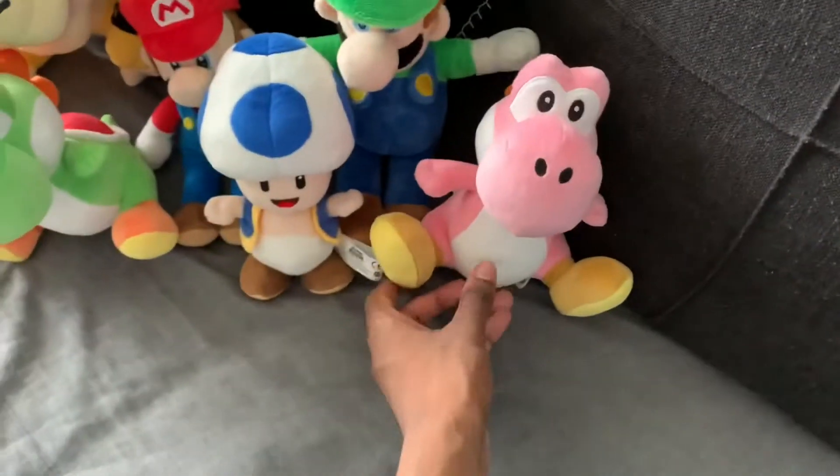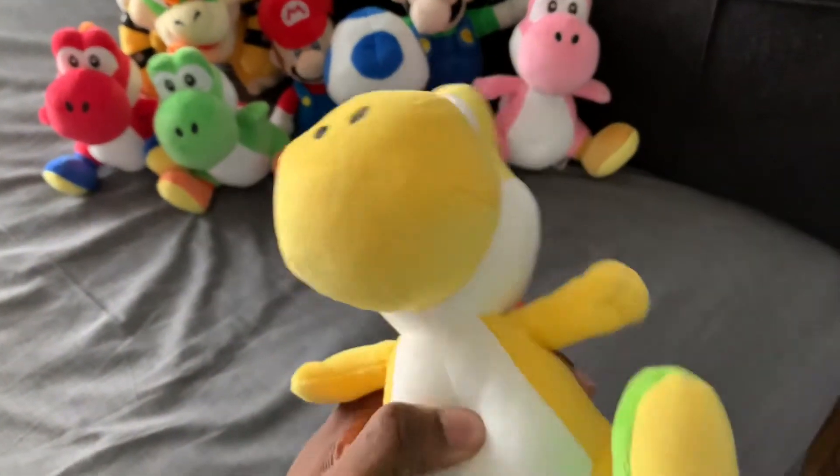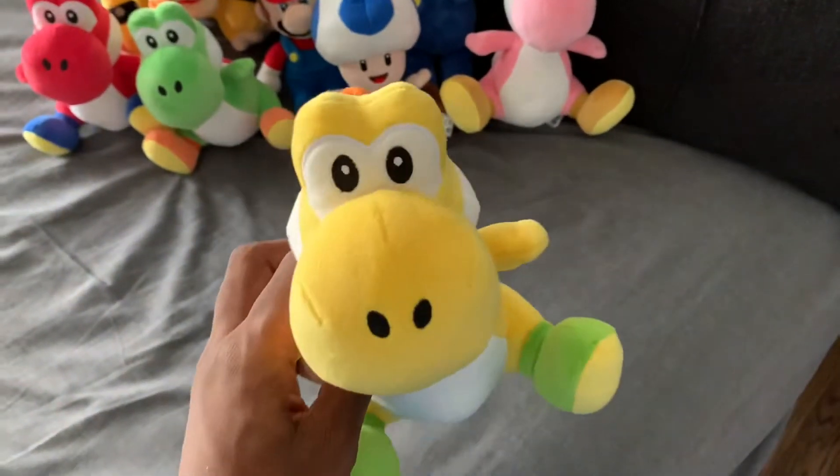It sucks. Here is Yellow Yoshi. Really cool Yoshi over there, with the green shoes.